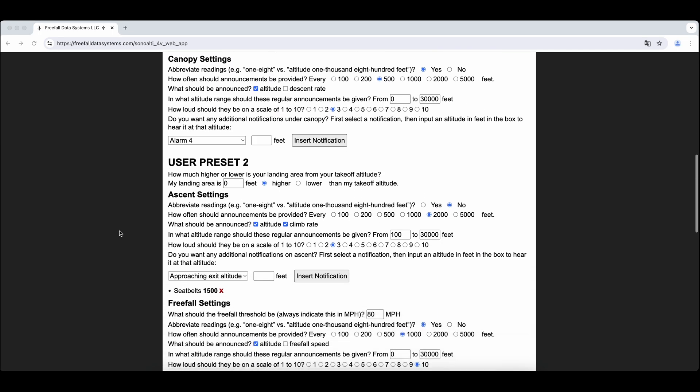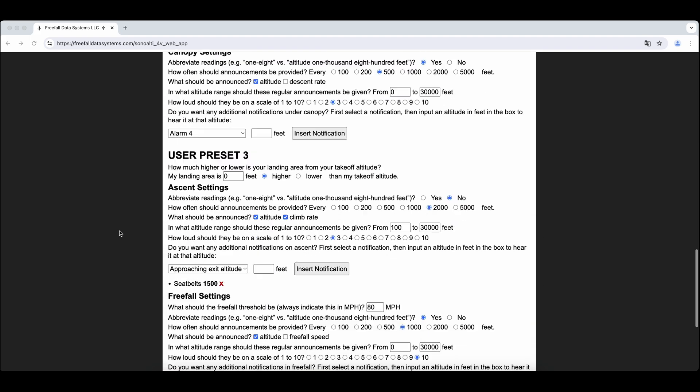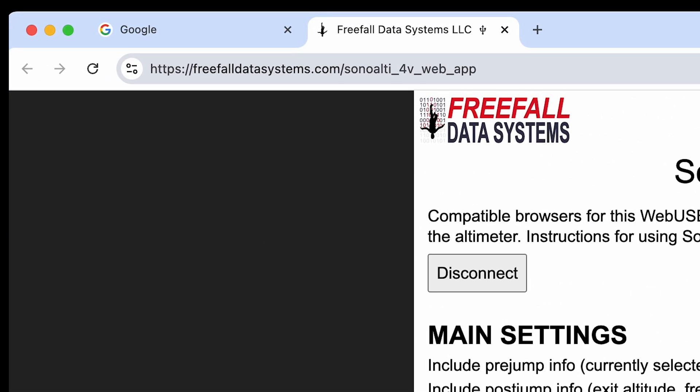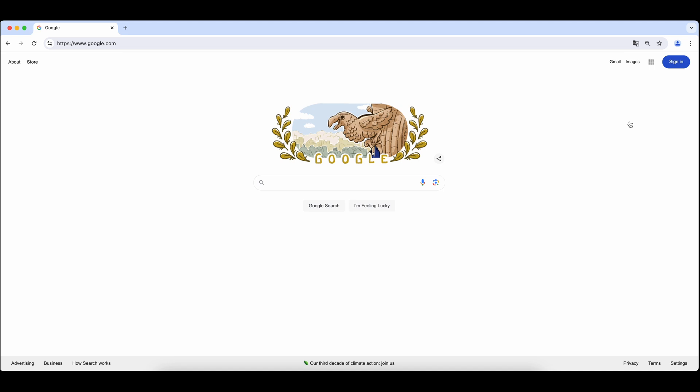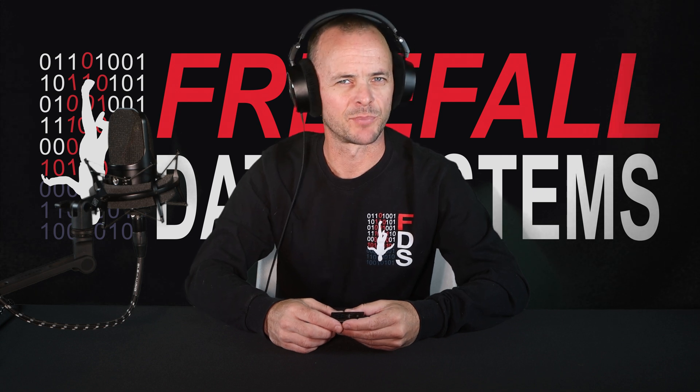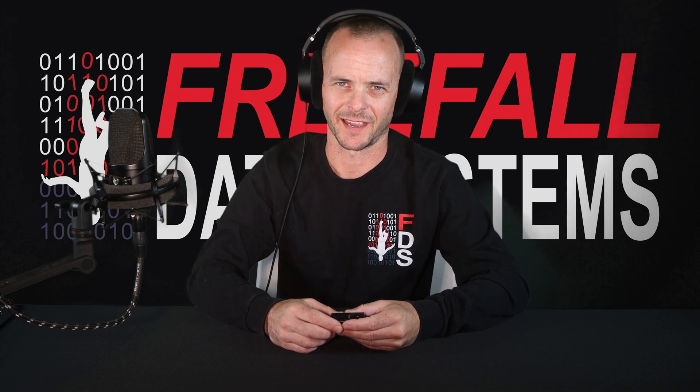Once you get connected, you can then set the main settings and user presets on SonoLT4V. The address of the web app is freefalldatasystems.com/SonoLT_4V_web_app. If you're not seeing your altimeter appear, it could also be that the cable you are using is not designed for data transfer. A data cable is included with each SonoLT4V. If you have problems, try a different computer or a different cable to try to diagnose the problem.